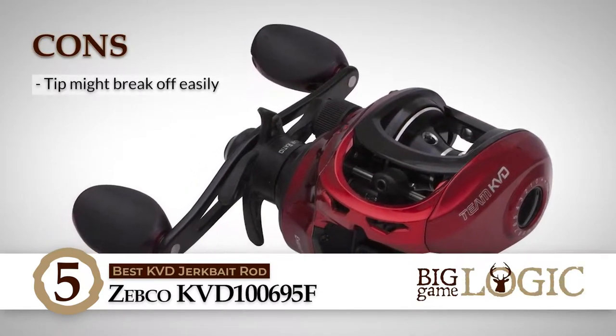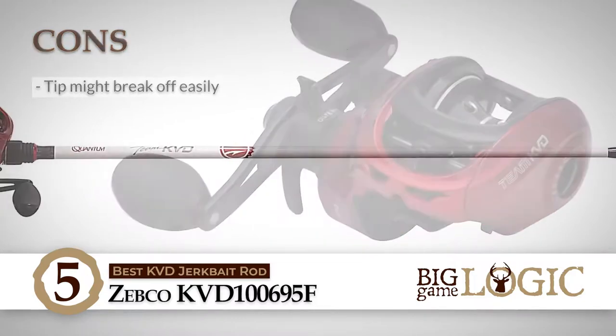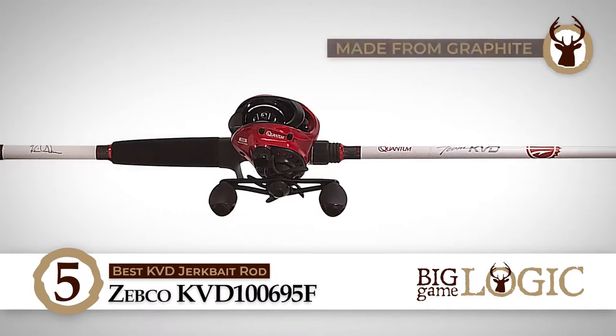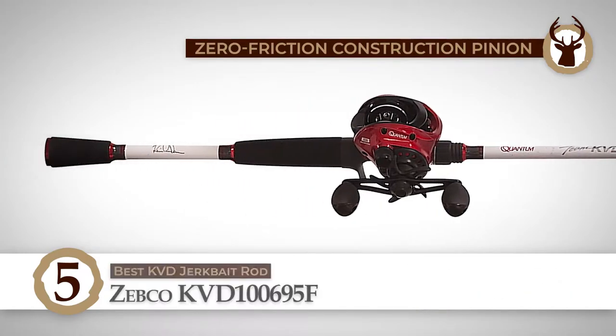However, the tip may break off easily. Bottom line is, it's the best KVD jerkbait rod. It's made from graphite for a lighter weight experience, and the pinion has zero friction construction.